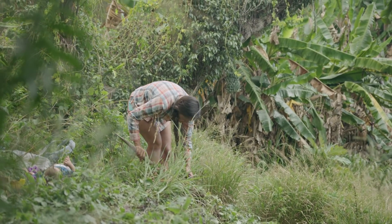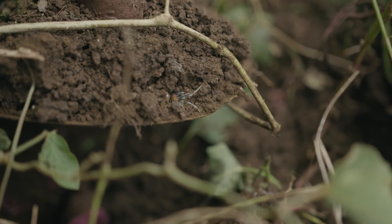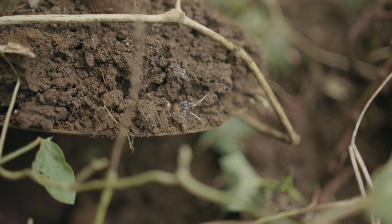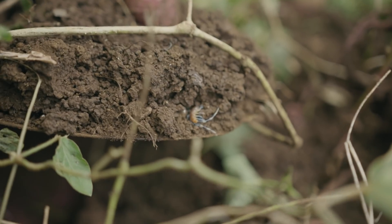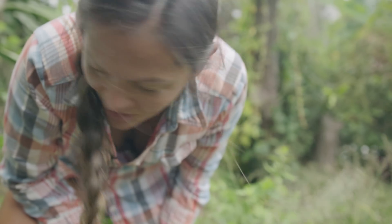There are earthworms everywhere — a sign of healthy soil. Kimmy thought that was an earthworm, but I saw earthworms the first time and then when you said 'let me get the shot,' it was a centipede. That's a blue centipede — that will be so sore. I hate centipedes. I don't like them at all.